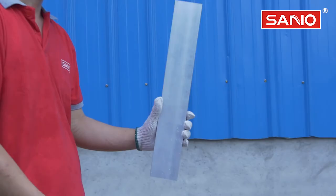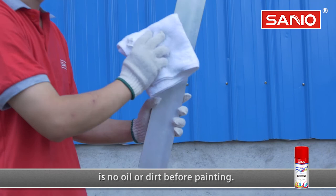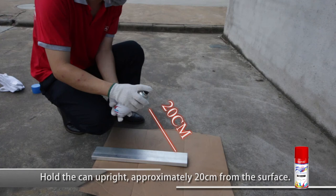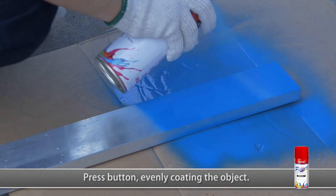Applied on metal, wood, ABS plastic, and so forth. Clean and ensure the surface is dry with no oil or dirt before painting. Shake the can vigorously for around 30 seconds, hold the can upright approximately 20 centimeters from the surface.